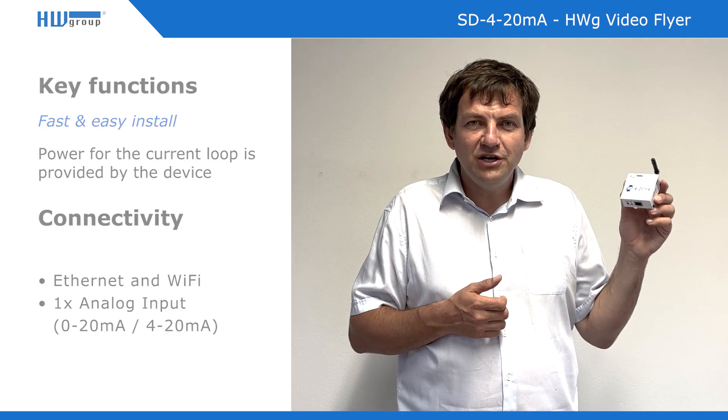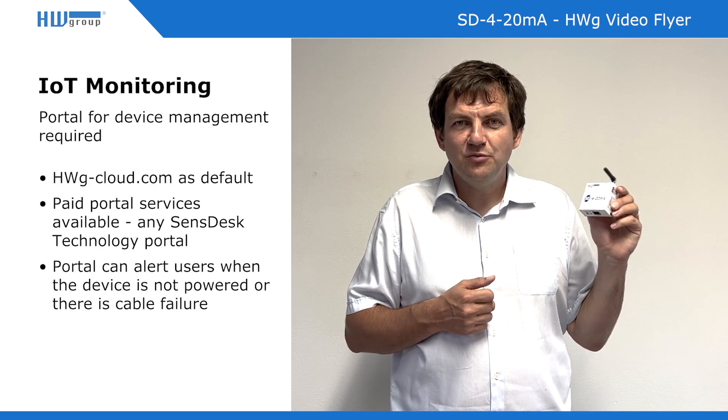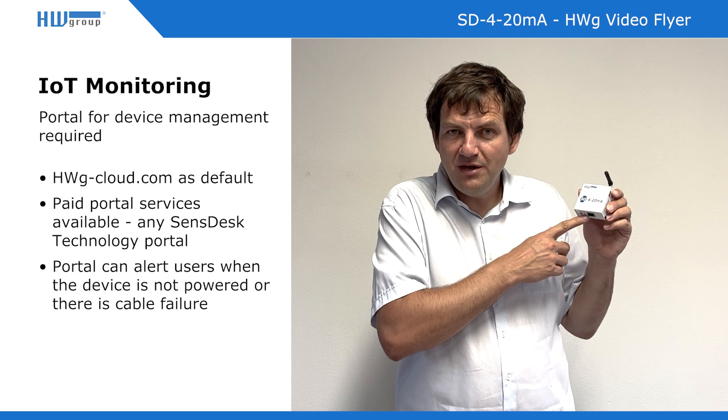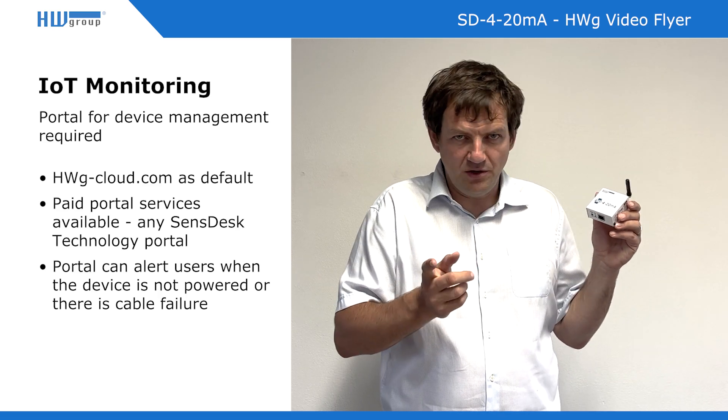It's an IoT monitoring device, which means it requires a sensor technology-based portal to be connected to data and to be used. This device itself will never send you an email — it has to be connected to the portal, and if there is an alert, the portal will send you the email.